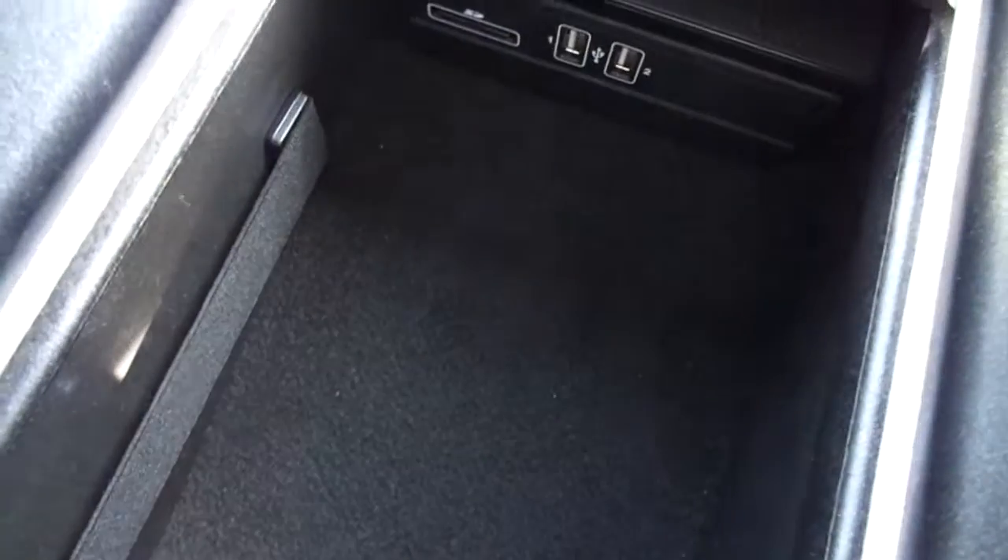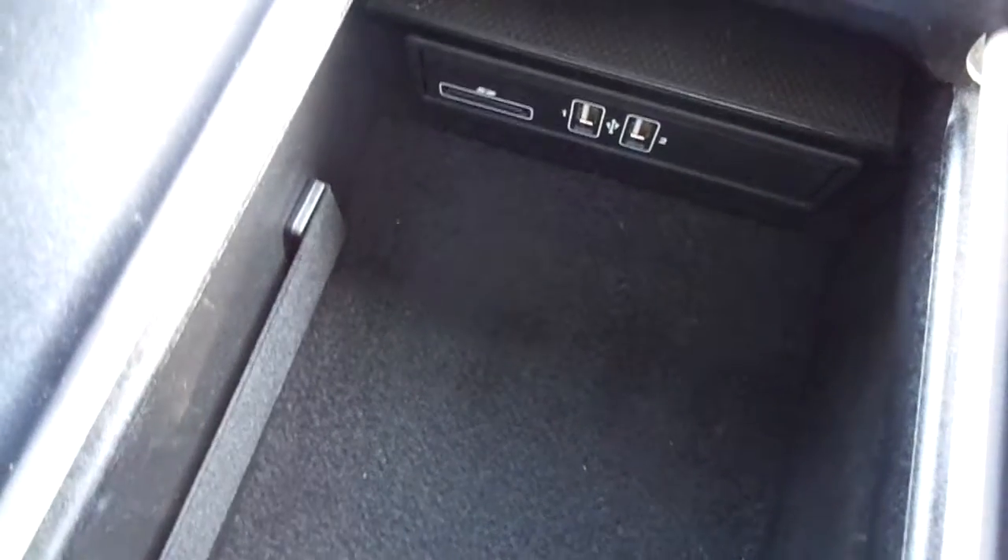You've got your two cup holders with a power outlet as well. It is of course an automatic. Inside the arm rest, there are two USB ports and an SD port.